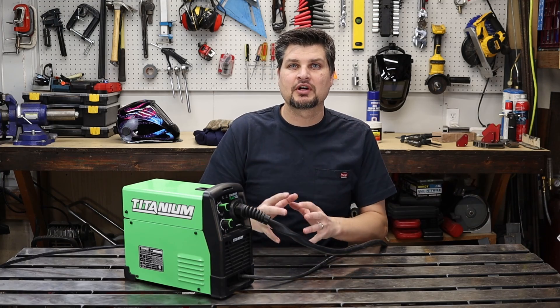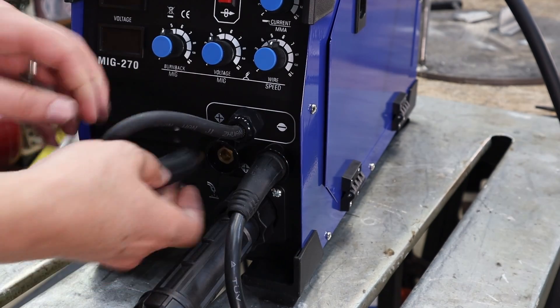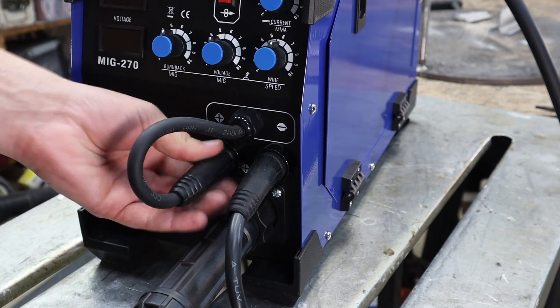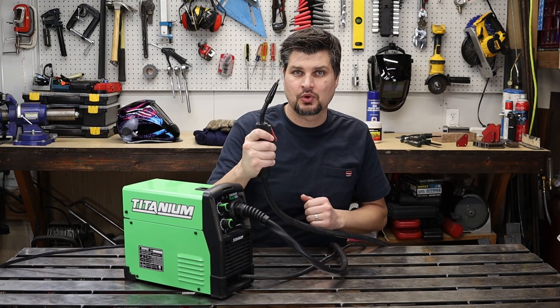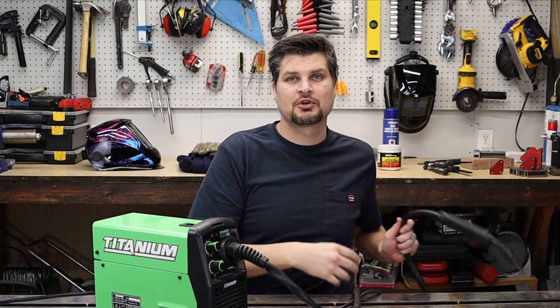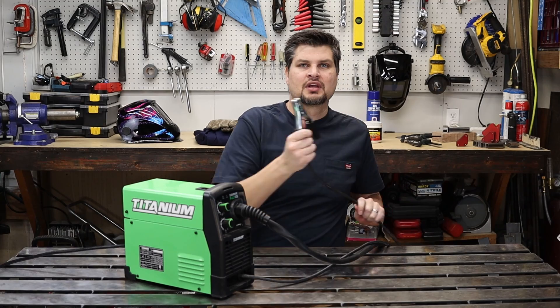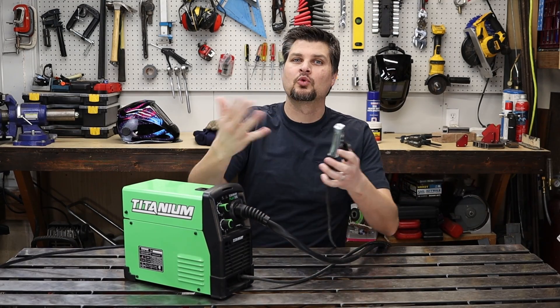If you picked up a MIG welder it will have bells and whistles that flux core-only machines don't. One example is you can change the polarity — what is positive and negative for your torch. For flux core welding, the torch lead needs to go to the negative terminal and your ground clamp should go to the positive. MIG would be the opposite.